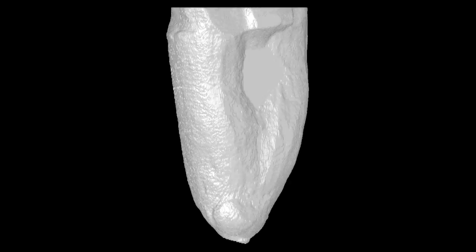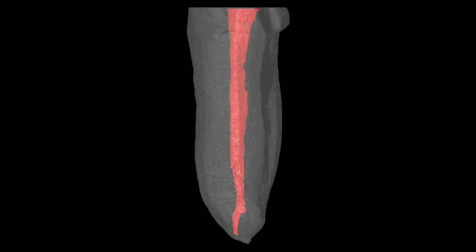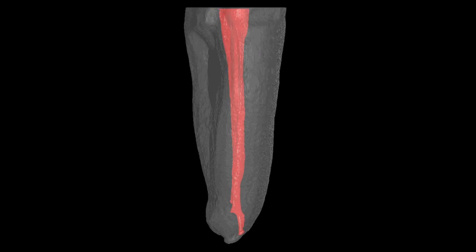3D cleaning, shaping, and obturation of root canals have always been the desired goal of endodontic treatment. However, most root canals are not round in cross-section, making 3D endodontic preparation with rotary files a difficult and challenging procedure.